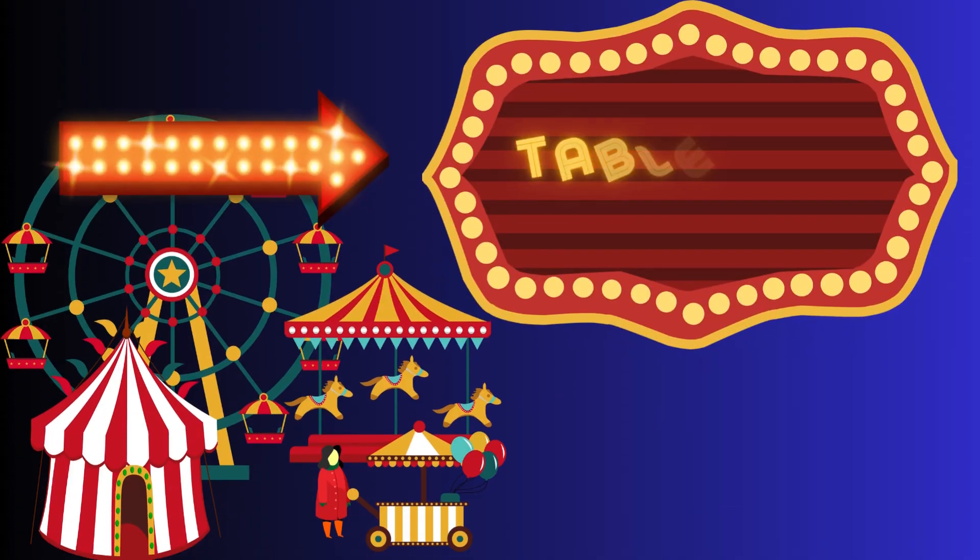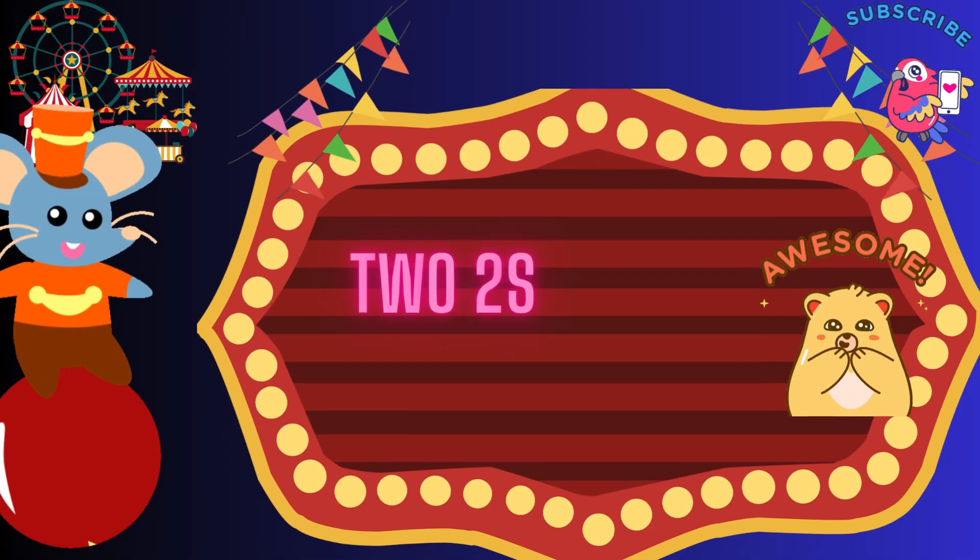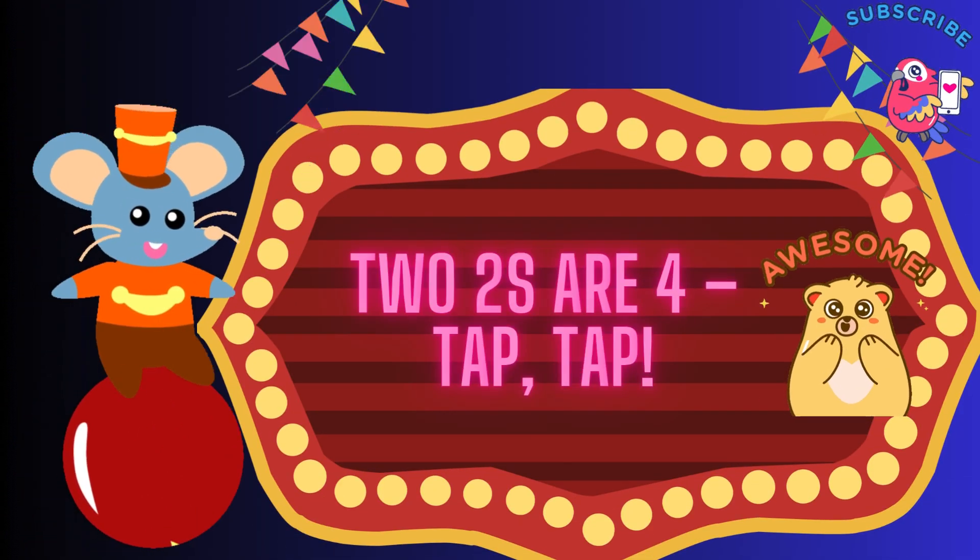Table of 2! 2 ones are 2. 2 twos are 4, tap, tap. 2 twos are 4.